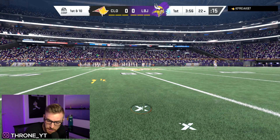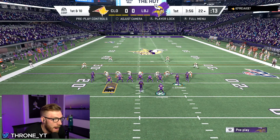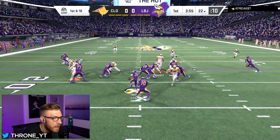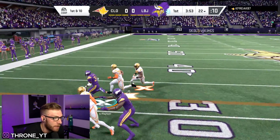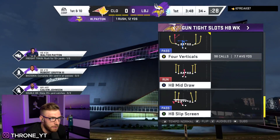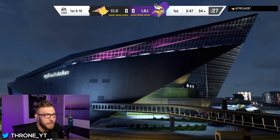Come on buddy, get your adjustments in. You come out trying to glitch splits me. Here's a secret — you get inside zone until my fingers fall off. That's what you get. Get out, Walter Payton. I don't want to play against this cheese blitz crap.